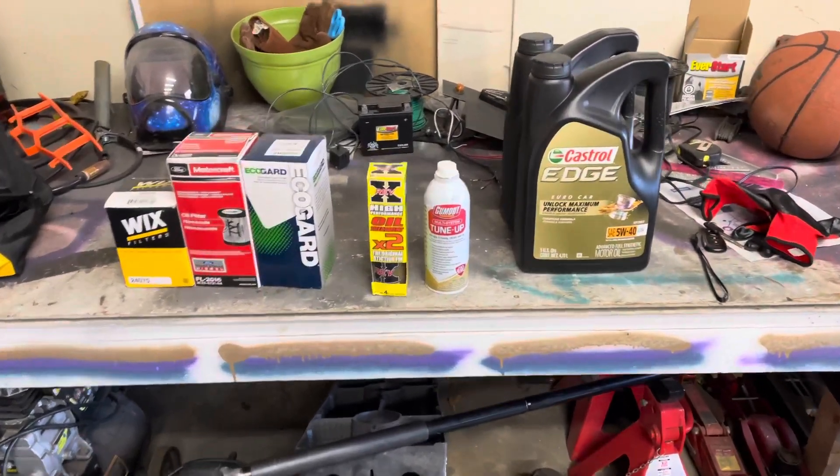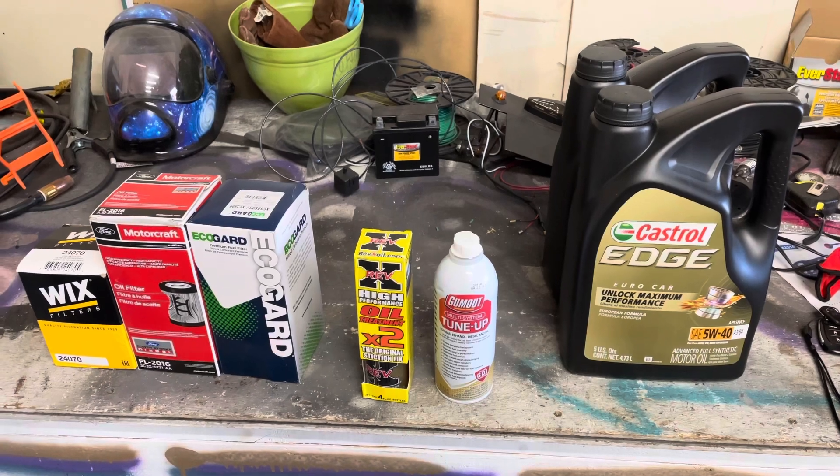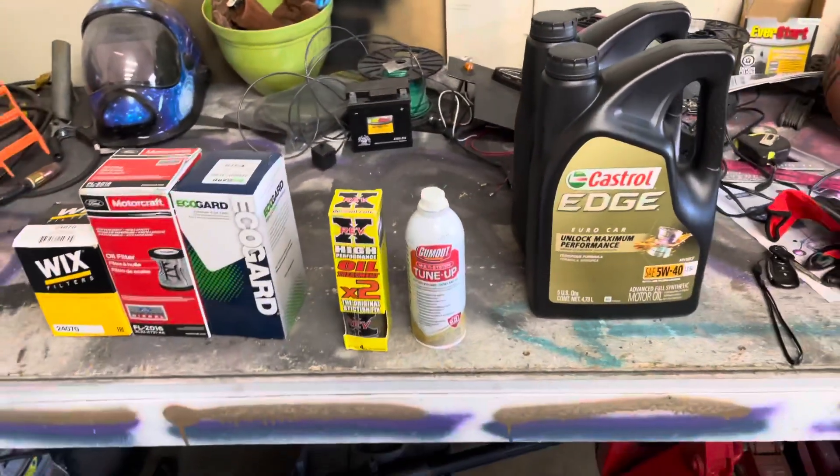This is pretty much a Band-Aid. The only permanent thing would be to replace the injectors, or the injector that's having the issue. But let's do this maintenance.